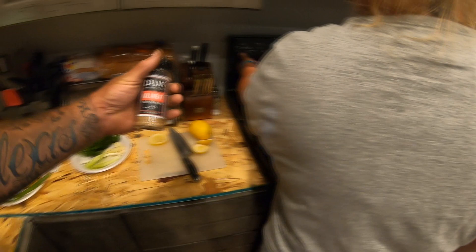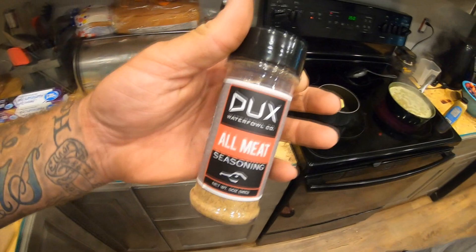What did you do with the seasoning? Here's what we're rolling with — check it out. If you ain't got it, get it. Check it out: DUX. D-U-X ducks website.